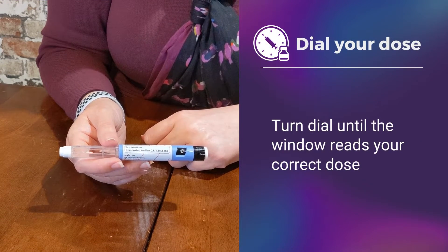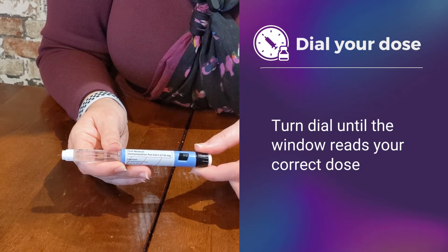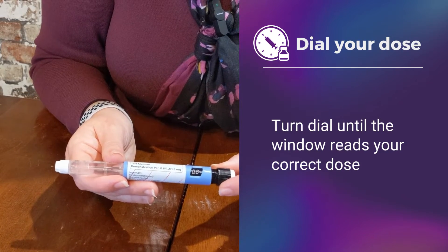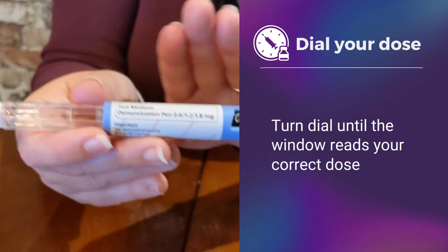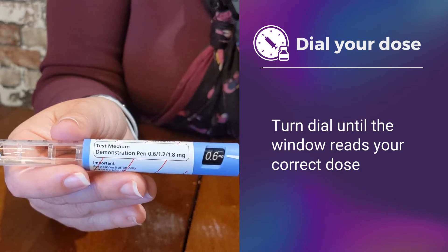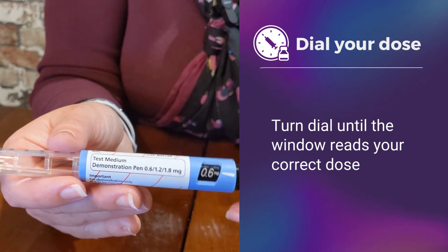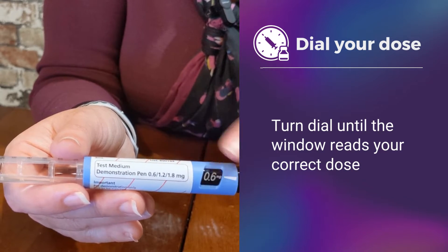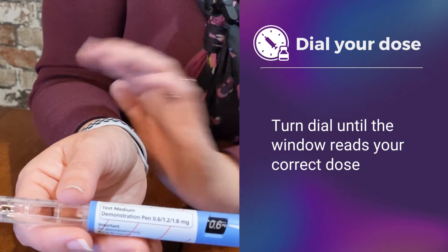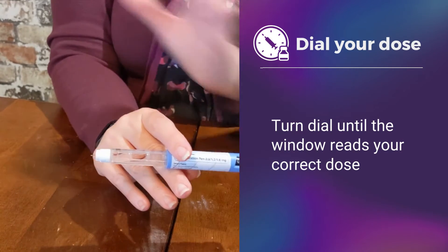Now the pen is primed and we are ready to dial your dose. Touching this black portion, we are going to twist and go past those dashed lines. If you were starting at 0.6 milligrams, that would be this position. If you had a higher dose such as 1.2 or 1.8 milligrams, you would continue to twist the black portion until you can see that dose in this window. Once your dose is at the proper spot, you are ready to give your injection.